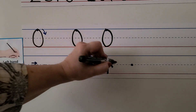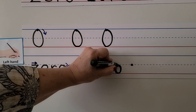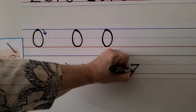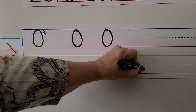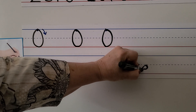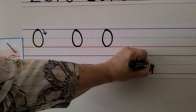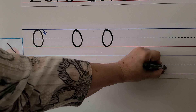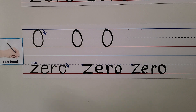We make our little O in the same way we made our zero, except we make it here — we go away from our hand, down and around. Let's try it again: Z across, slant down, go across; E starting here going up and around; R coming down and bouncing around; and O starts here — we go away from our hand, then towards our hand, back up to the dotted line. We wrote the number zero and the word zero.